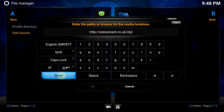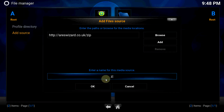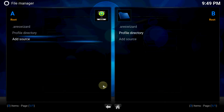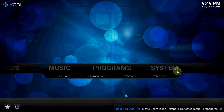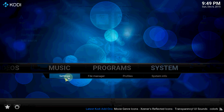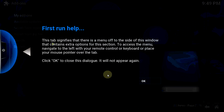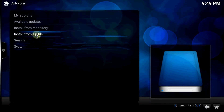Let's click Done and give it a name — you can name it what you want, but I'm gonna name it Aries Wizard. Let's get up out of here and go to Settings > Add-ons > Install from Zip.